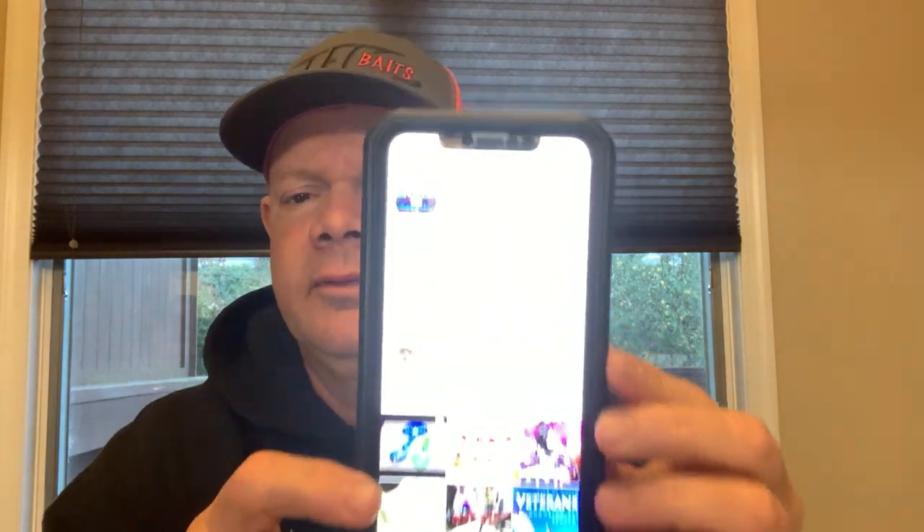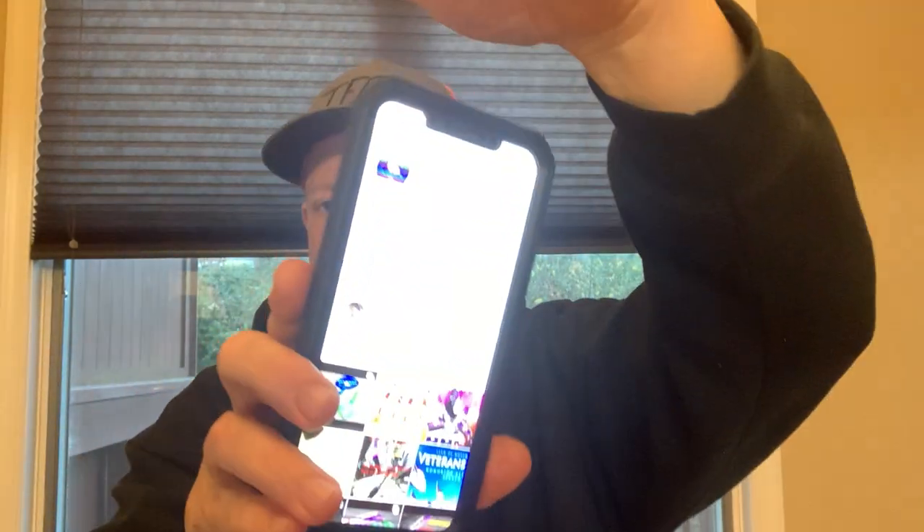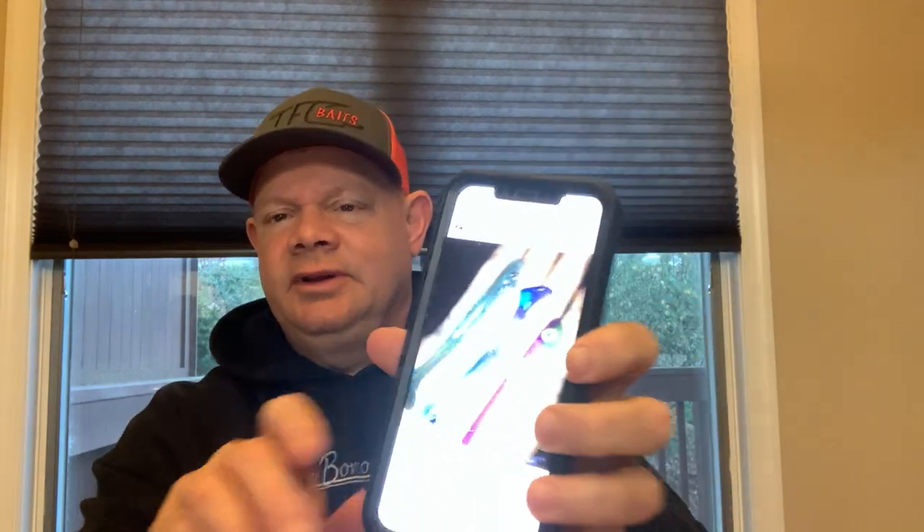Let me show you his Instagram page on my phone. I thought I had it on this page — Game on Baits. It's probably going to be too much glare for you, but it's just Game on Baits on Instagram. There are pictures of his swimbaits being made and all that stuff. You guys can check it out — on Instagram, just search Game on Baits. Tell Brett I sent you and order up.